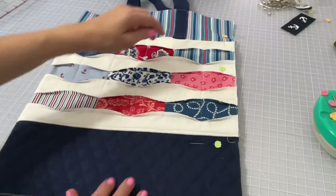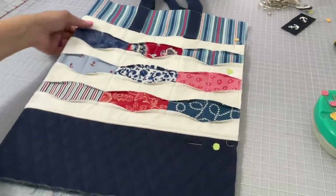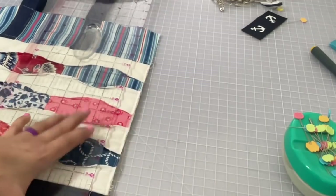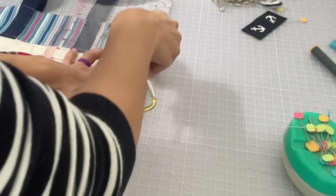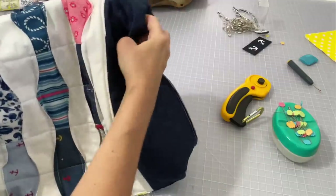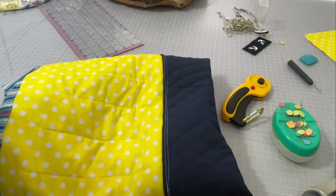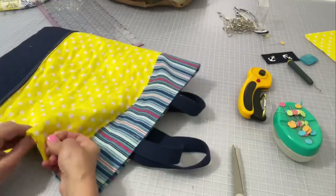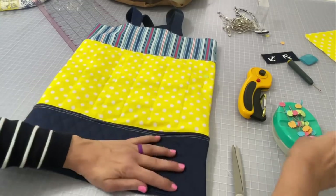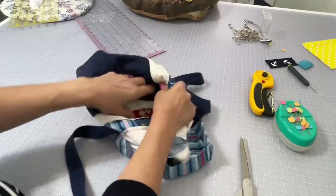Fold it in half with wrong sides together, go ahead and pin, then sew about an eighth to a quarter inch French seam down the side and along the bottom. Cut off any excess bulk that you don't want in your French seam — that's what I'm doing right now. This is after I've sewn the first seam. Then you're going to turn it inside out, roll that seam to the very edge, and sew down the side and down the bottom encasing that seam, making a French seam. Because I was working with a lot of bulk, you do see me pin along the edges, and that really does help.